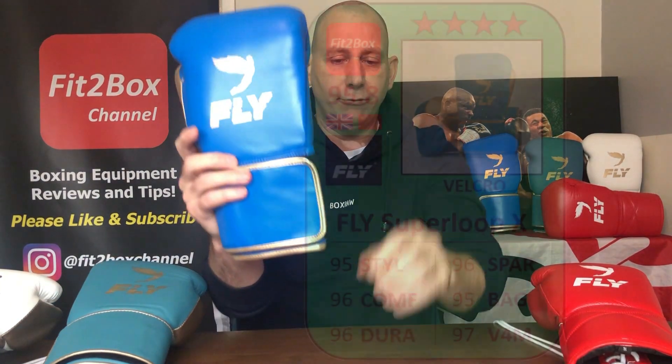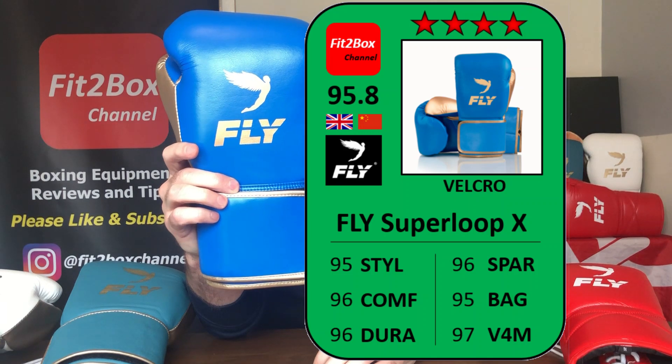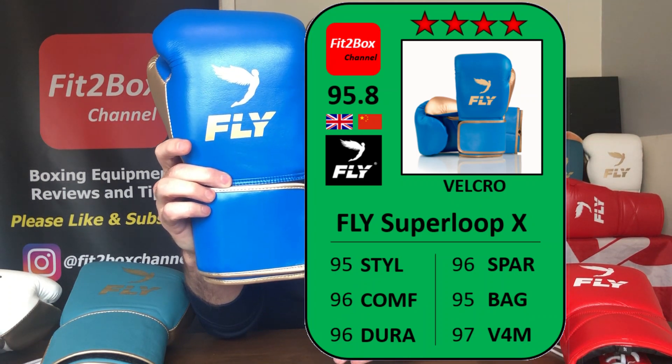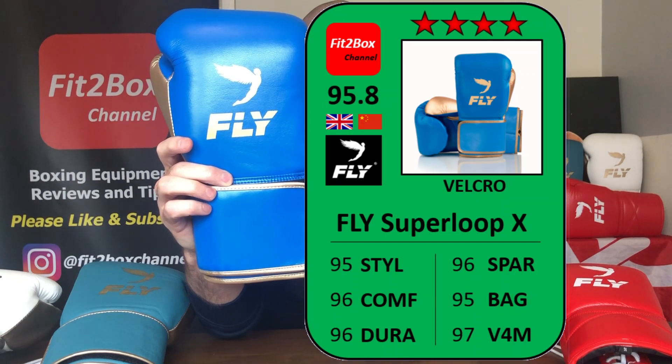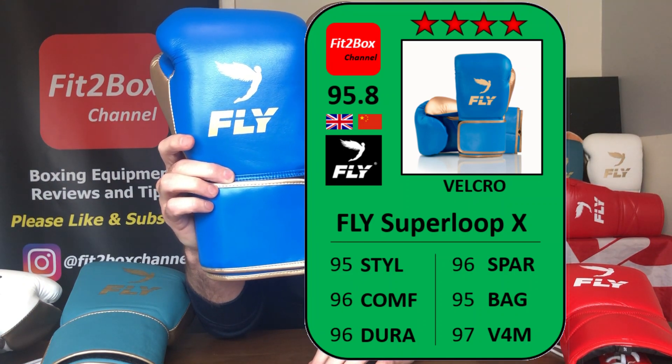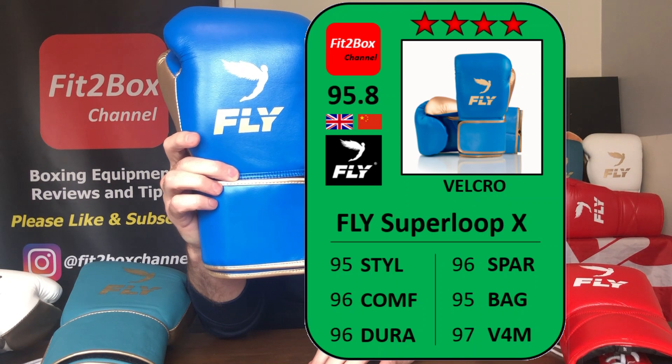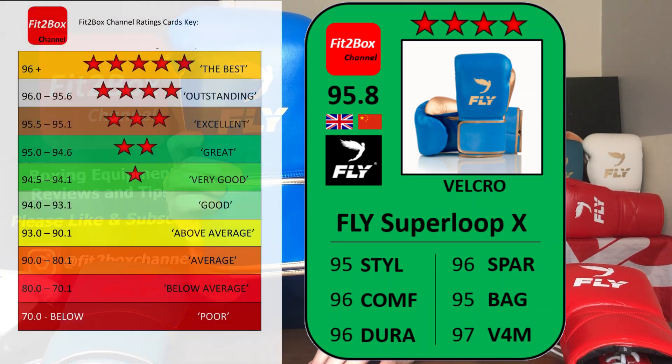Now the Velcro of the X-Line. The only thing that has changed is the style — the new colours introduced gold and silver alongside the original red, black, blue, and white, which brings up the style by a level. The rest of the glove is exactly the same. Style: 95. Comfort: 96. Durability: 96. Sparring: 96. Bag: 95. Value for money: 97, at £180. Total score of 95.8. They are still classed as a Fit2Box 4-star glove — outstanding.